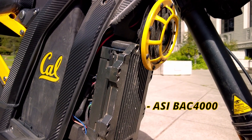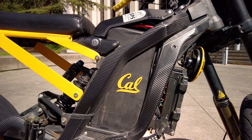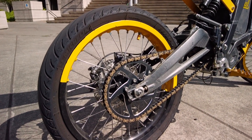As for the powertrain, we have a BAC 4000 from ASI, custom shrouded in a CNC'd aluminum heatsink. We have a custom made 72V 30Ah battery from Lightspeed Bikes paired with the stock Suron motor. The powertrain has been slightly modified in terms of the gear ratio — we're running a 54 tooth sprocket on the rear with a gold X-Ring chain.